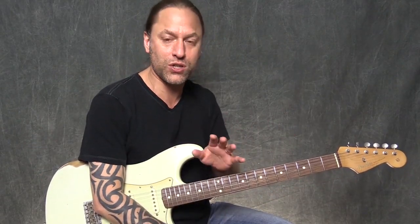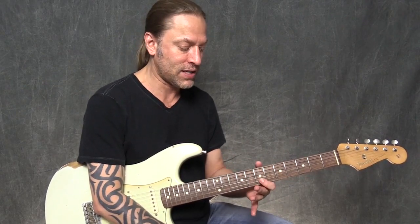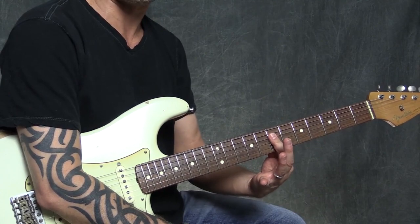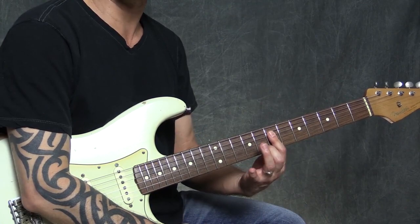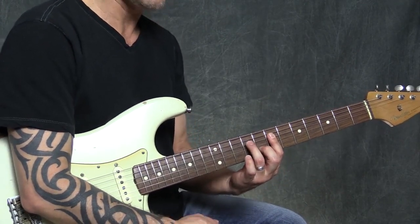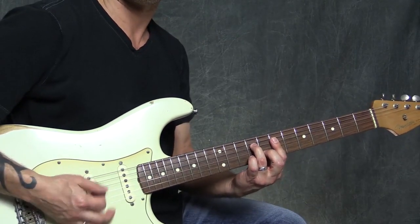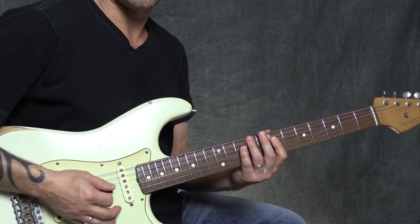We're going to build this whole thing up, but let's start with just the chordal shapes. Basically, go to the 7th fret and press on the 2nd, 3rd, and 4th strings and make a bar there. Then add your middle finger onto the 8th fret of the 2nd string, and your ring finger onto the 9th fret of the 4th string. This is the quintessential 70s chord.